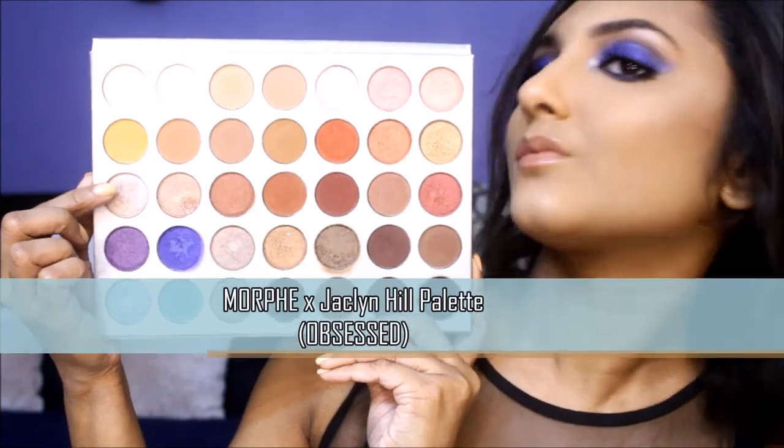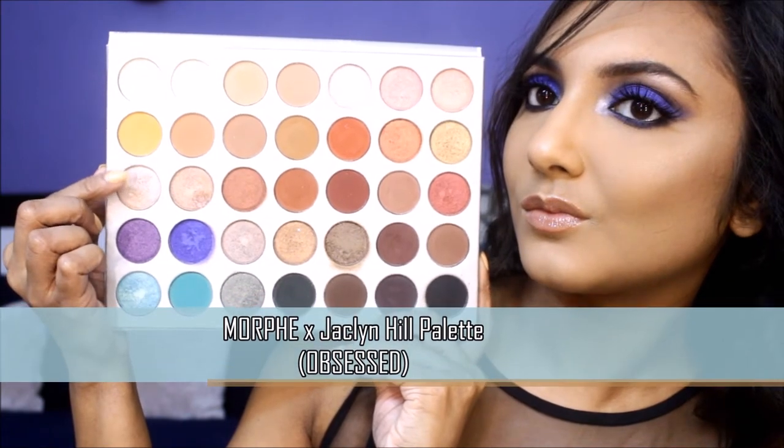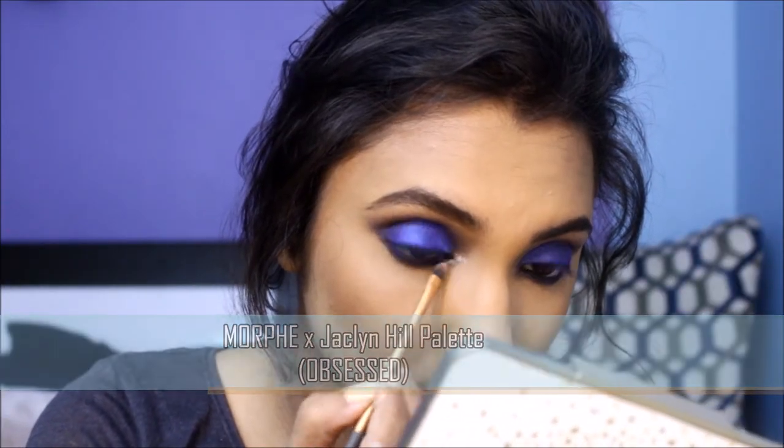I'm highlighting the inner corners of my eyes with this shimmery pink shadow. I'm also going to highlight my brow bone with it.